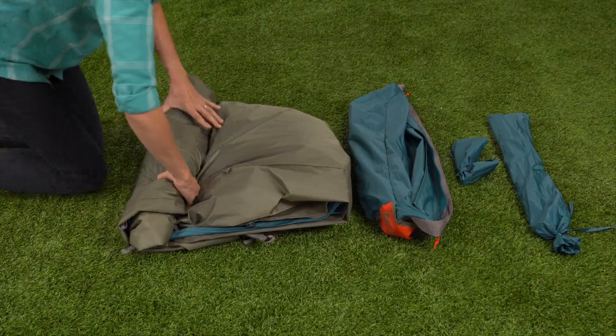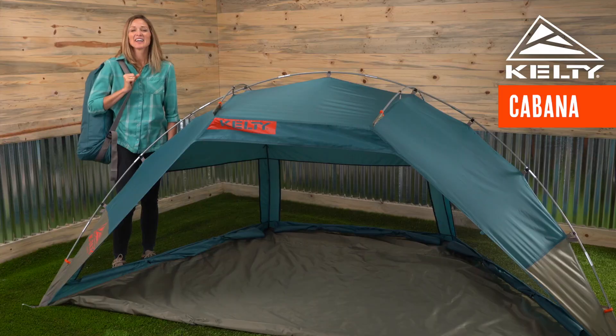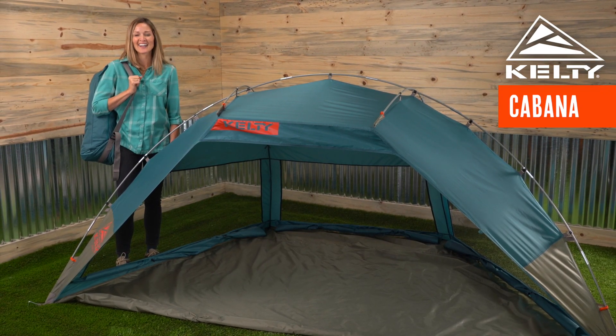When the fun wraps up, you can quickly pack away and transport your cabana in the shark mouth duffel. Available in two colors, the cabana is your personal oasis for hot days in the sun.